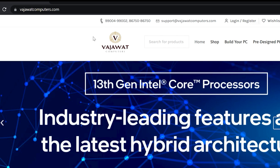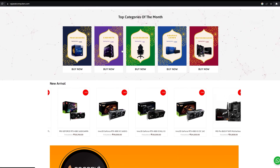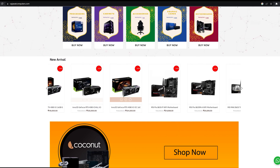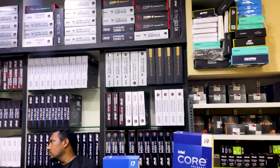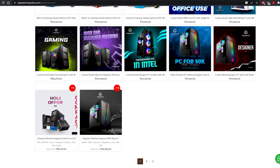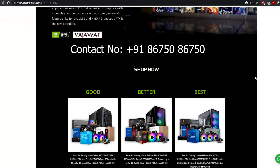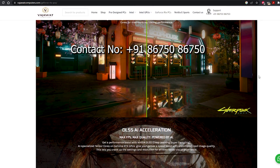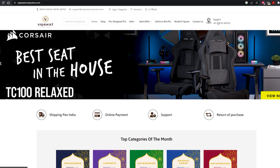I'd like to give a big thank you to our store partner and sponsor, Vajavat Computers — a very popular PC store based out of Chennai with both an offline store and an online website. They deal with all sorts of computer components, PC parts, and even build custom rigs for gaming or productivity needs. They've been in the market for two decades. They ship all over India, so check out their website — link and phone number are in the description below.